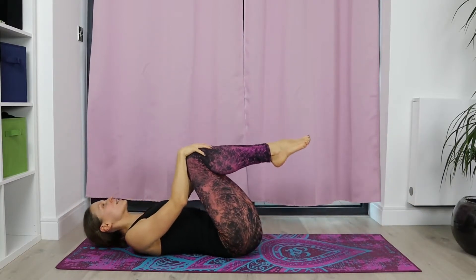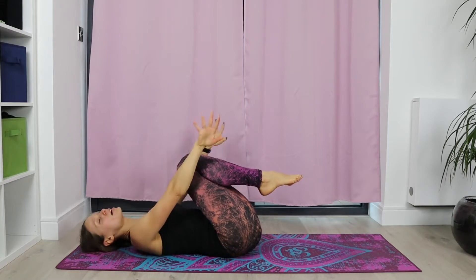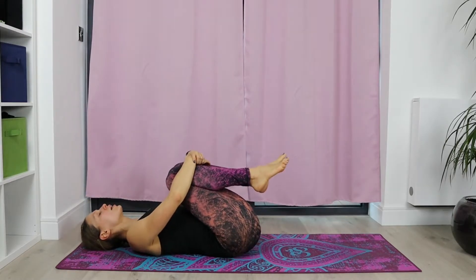Release the head down if you had it up. Hug the knees and relax. Inhale, exhale. Two more and one more.